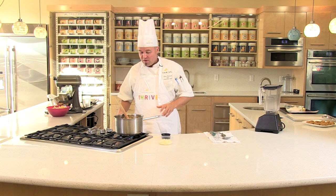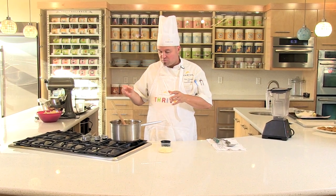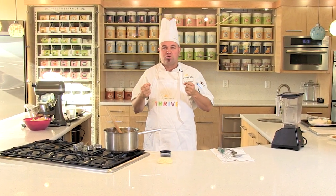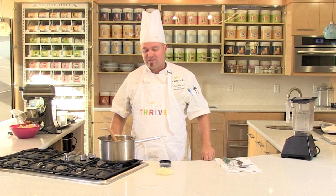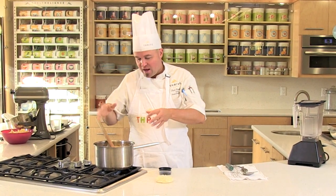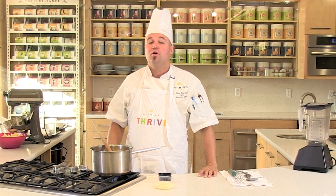After you have all those ingredients in the pot, you want to bring it up to a simmer. Allow the Thrive vegetables — the celery, the onions, the beans — to reconstitute. Once they stop floating and sink into the soup, you know they've grabbed onto that moisture and been reconstituted and tenderized enough. When that happens, you pretty much know you're ready to rock.